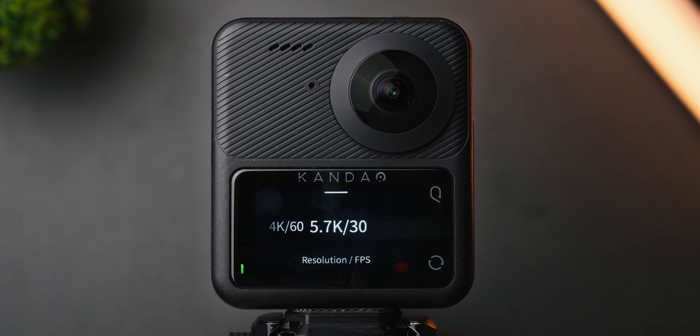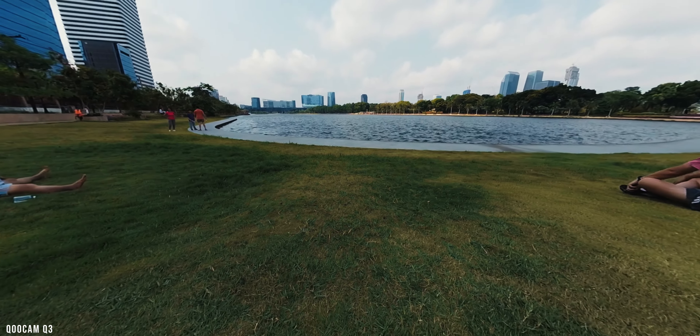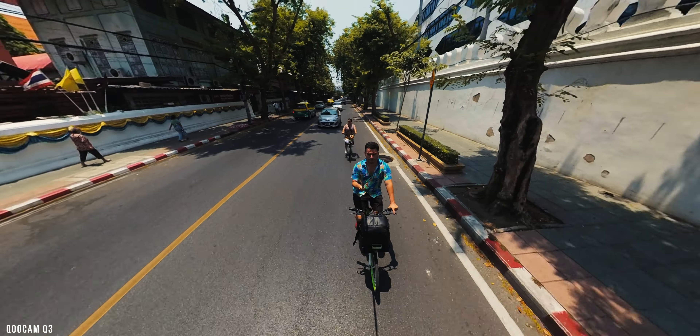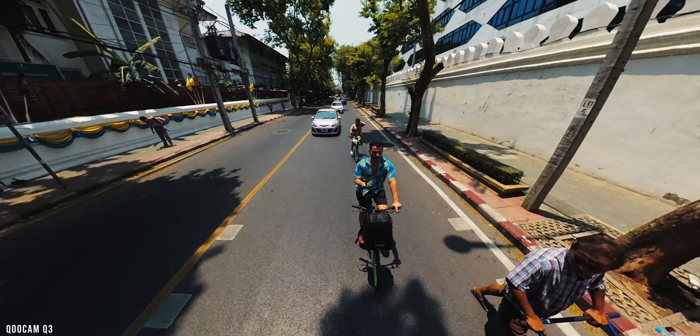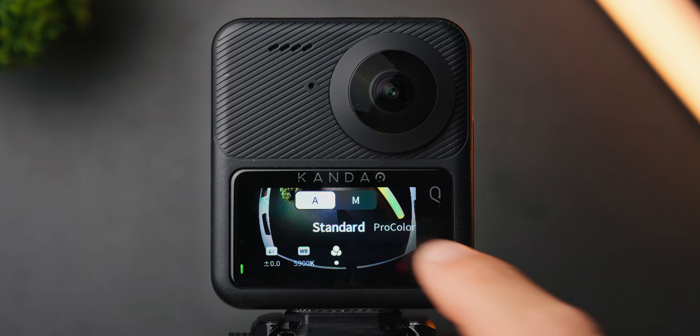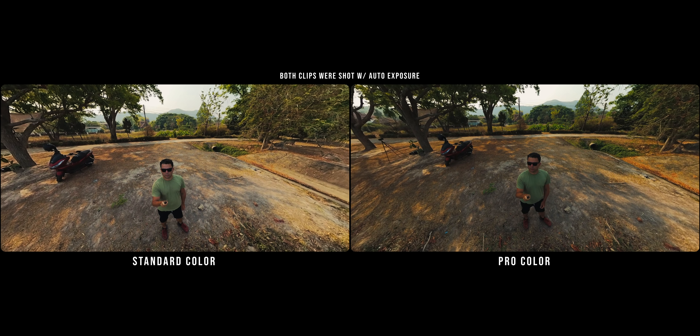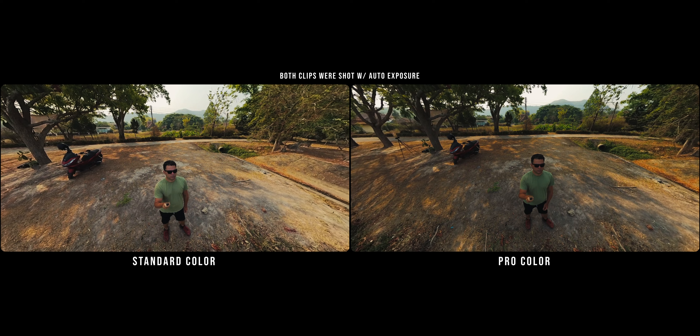Starting with the settings, I set the resolution and frame rate to 5.7K 30p. I usually shoot in 25p, but unfortunately the Q3 does not support it. Regardless, I recommend using the highest possible resolution for the best image quality. Next, I set the color to Pro — it delivers much more natural-looking results compared to the standard option. If you don't have the Pro color option, you need to upgrade to the latest firmware, which improves overall performance and adds additional cool features.